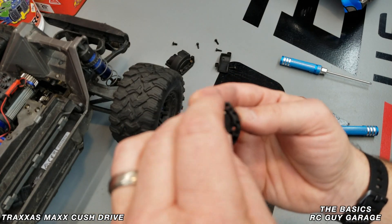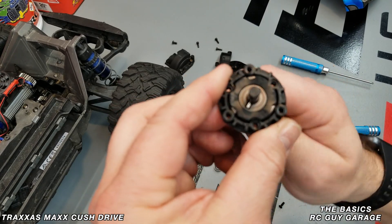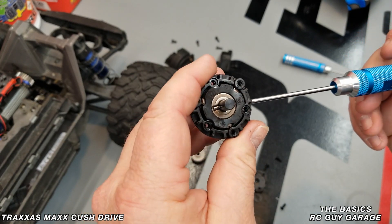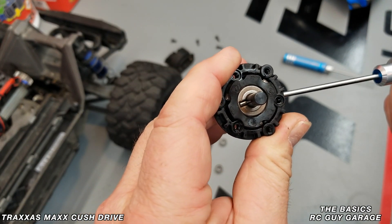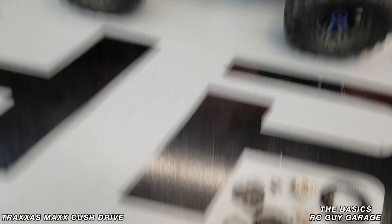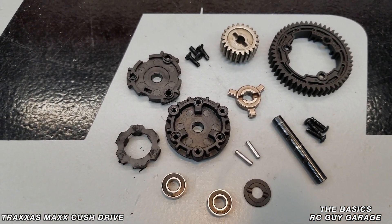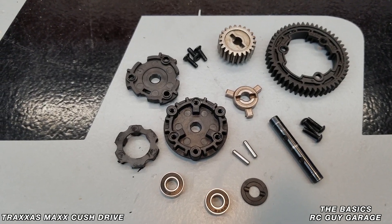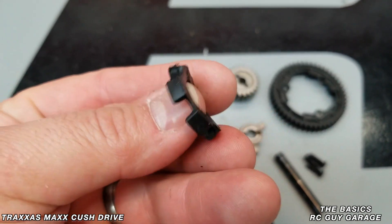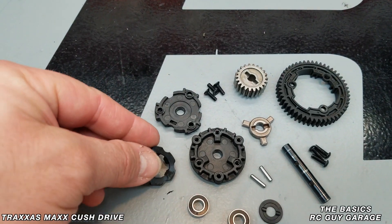I think this is actually a fairly good idea on Traxxas's part to create what is called a cush drive. You can see there's a certain amount of cushion built in, and that's why they call it a cush drive. So as laid out, these are technically the components that make up what Traxxas calls the cush drive, and the whole reason it's called that is because of this rubber cushion piece.